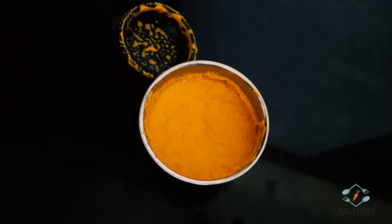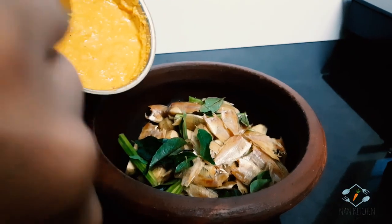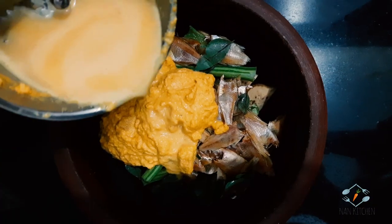Let's take the sauce on the top. Put the sauce on the top.